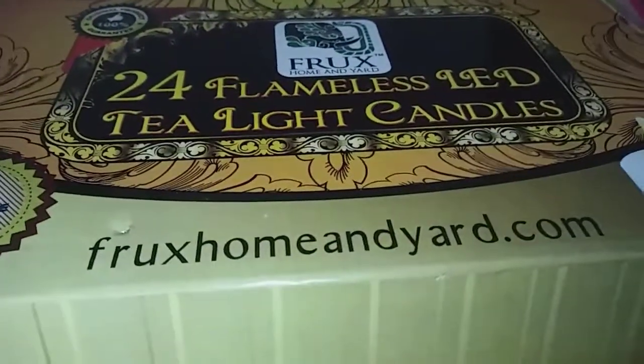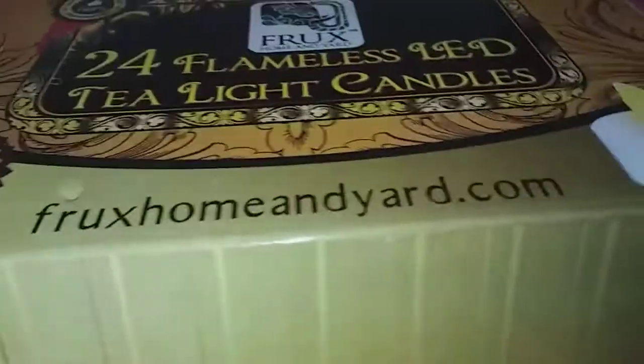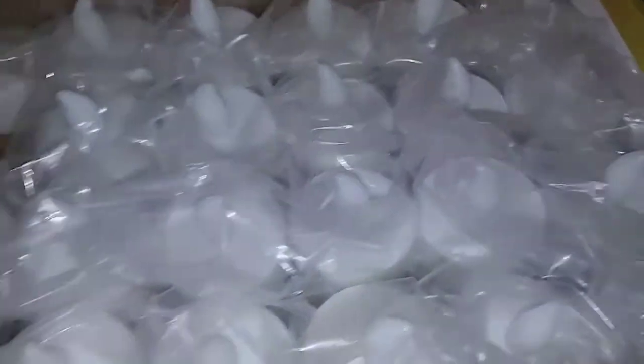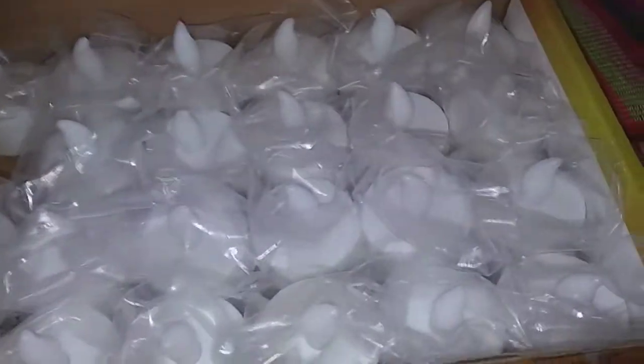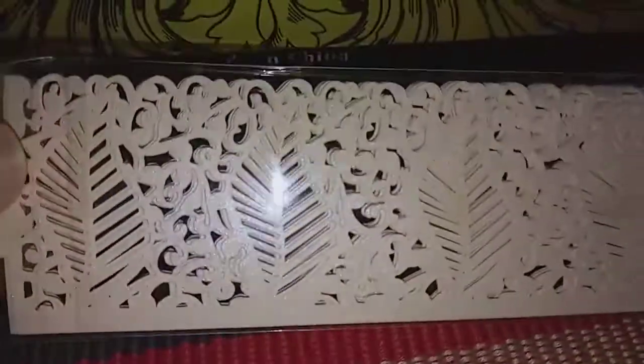Hi guys, I'm reviewing these 24 flameless LED tea light candles and they are so pretty. I have one lit up already. See all that? So pretty. They come with these little decorations. They're so pretty.